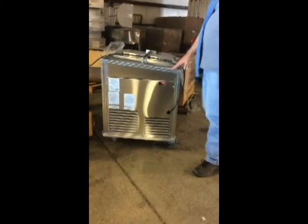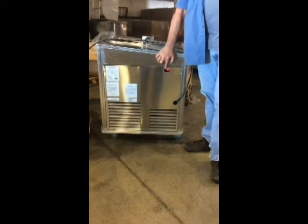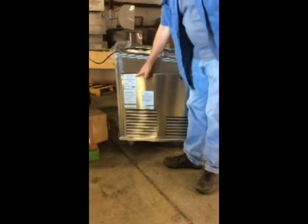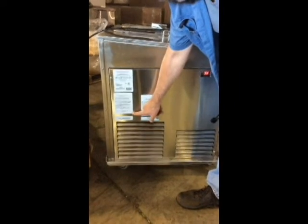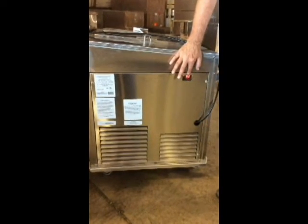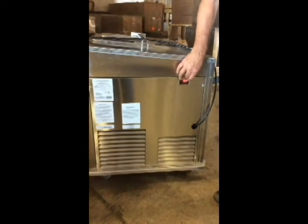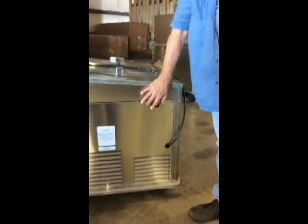This is the service side of the compressor cart. We have the digital control that shows you the display — these left the factory set for minus 20 degrees. Over here are labels with model number information, and here is how to set the temperature control. There's a caution: you've got moving parts in there. This is not for staff to adjust — it requires removal of this panel to access that control to change the temperature. This should only be done by service technicians or qualified people who wouldn't stick their hands on a fan motor or fan blade.